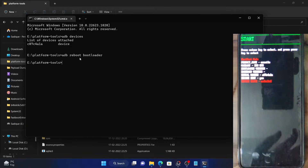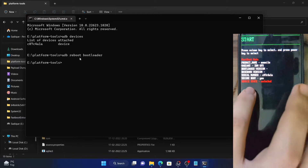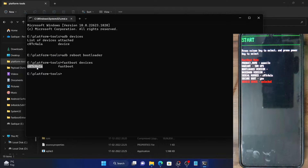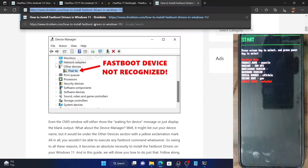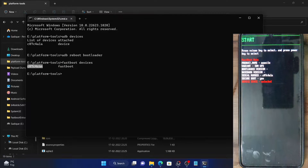The device has booted and the device state shows the current state of the bootloader. Now type in fastboot devices and hit Enter. If you get a serial ID, the fastboot connection is established successfully. If you do not get a serial ID or see a 'waiting for device' message, the fastboot drivers are not installed — install them first using the link in the description, then execute fastboot devices again.